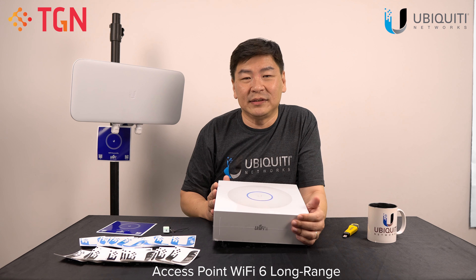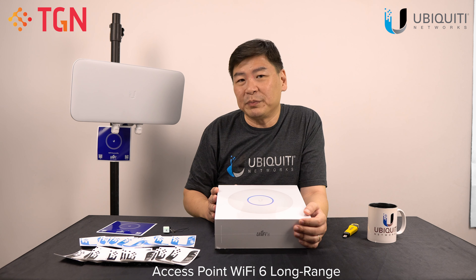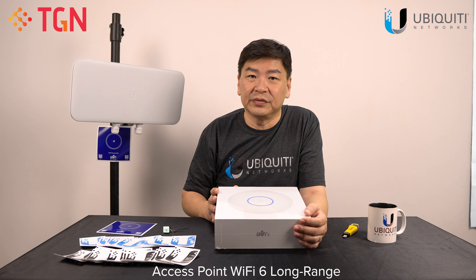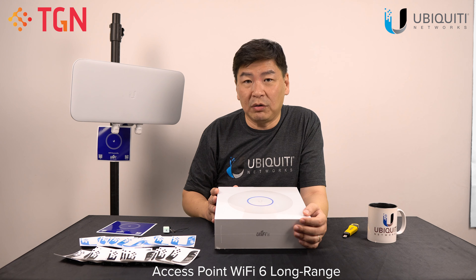We found out that this new item, like the U6 Lite that we did before, it doesn't come with a POE injector. In this case for the U6LR, you require the UPOE-AT. It takes up to 30 watts of power to power this unit. So remember, don't use any of the previous generations of POE injectors — you have to use the UPOE-AT to power up the unit.